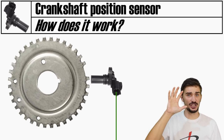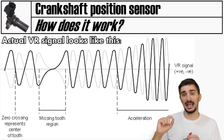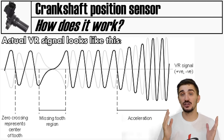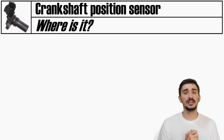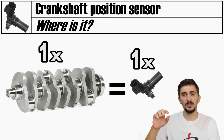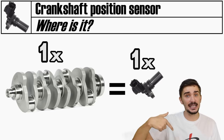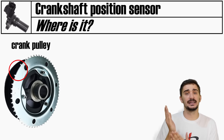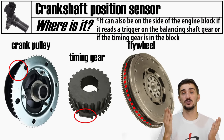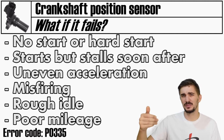The position of the missing tooth relative to the sensor is fixed to a certain crankshaft position, so by seeing the change in signal the ECU knows exactly where the crankshaft is. The ECU is also configured to the total number of teeth on the trigger wheel, and by measuring how often the missing tooth passes the sensor it can calculate engine speed or RPM. Every engine has one crankshaft and thus needs only one crankshaft position sensor, which must be located very near the trigger wheel - usually at the crankshaft pulley, timing gear, or flywheel.